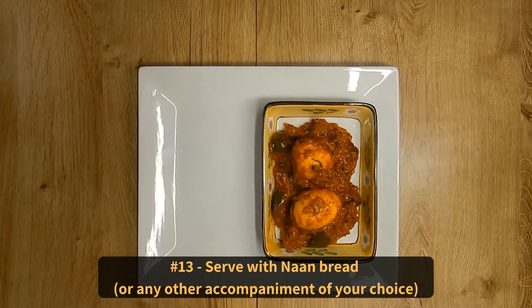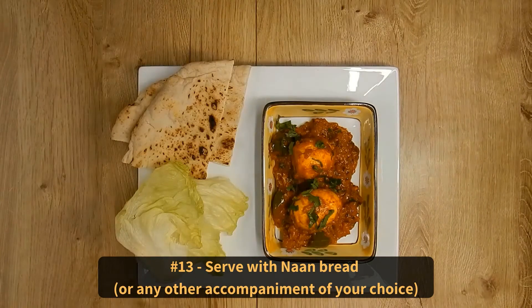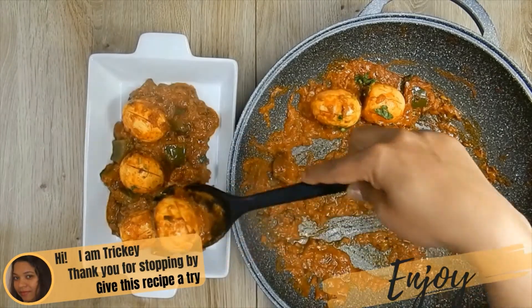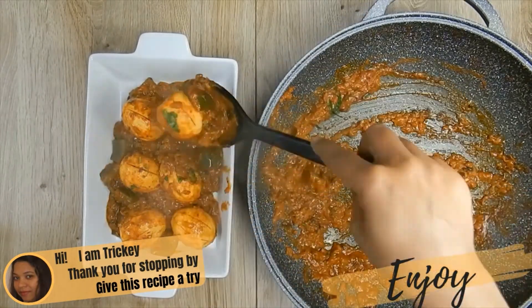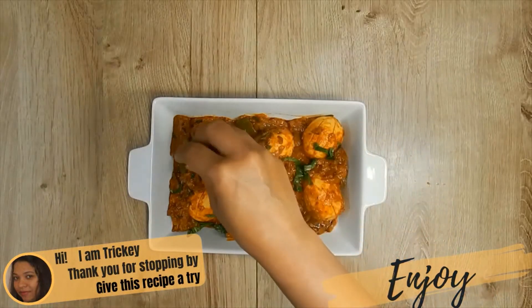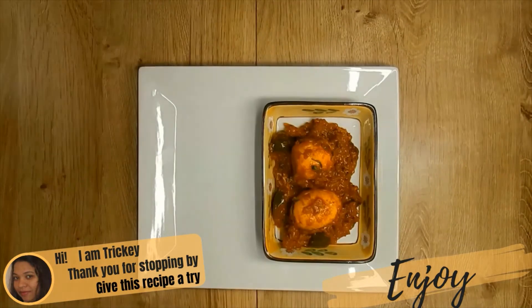Finally, serve with naan bread or any other accompaniment of your choice. Thank you for stopping by. Do give this recipe a try. Have lots of fun in the process, and most of all, don't forget to enjoy.